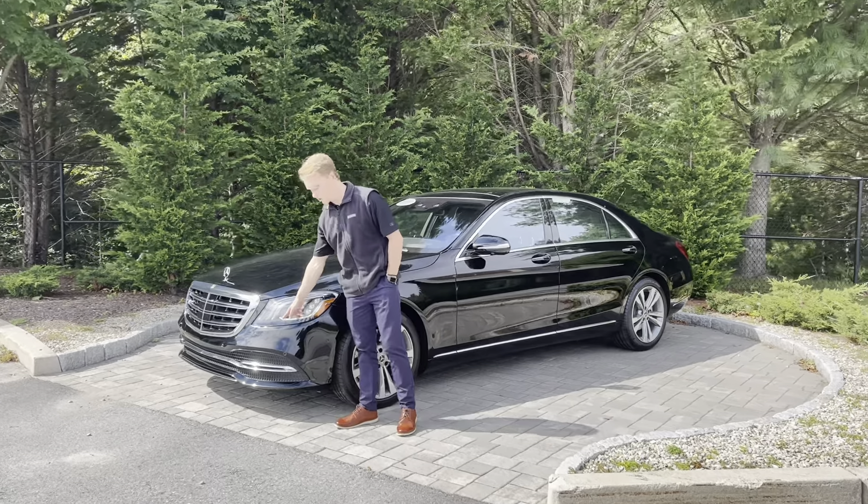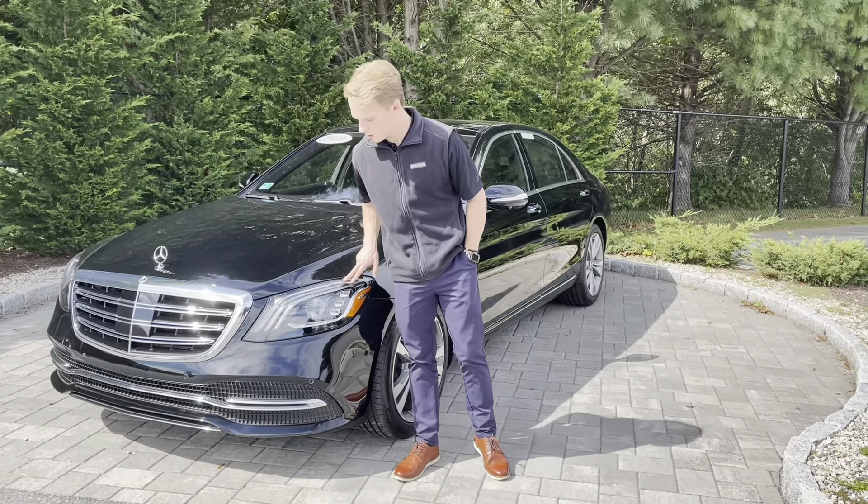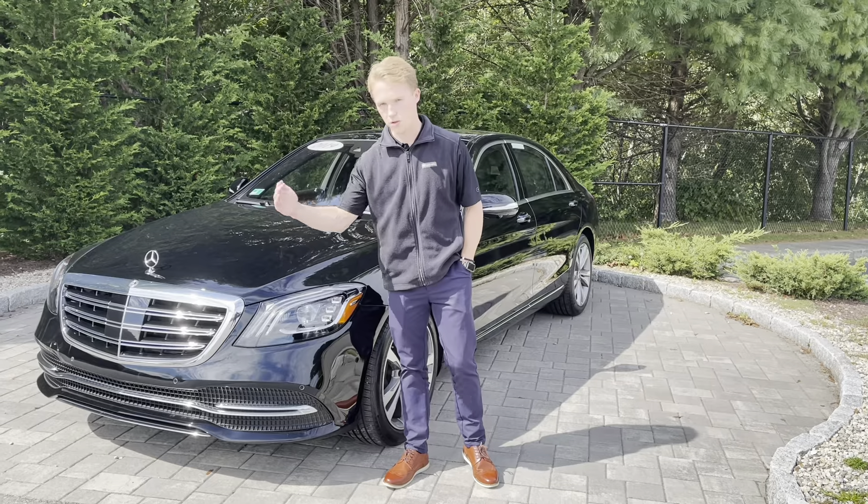We have the multi-beam LED adaptive headlights up front. They come with three tri-daytime running lights, and these lights right here curve at night time so you can see right around corners.